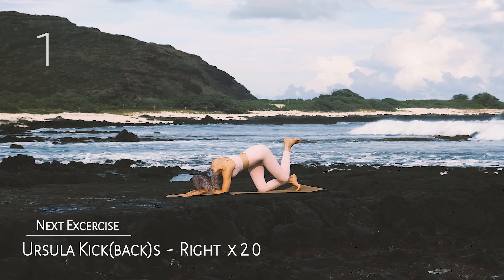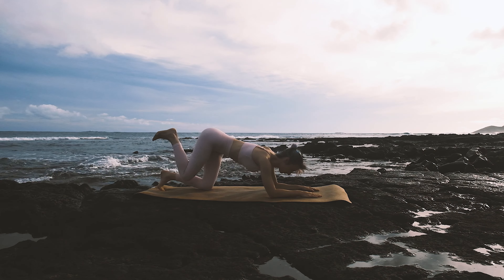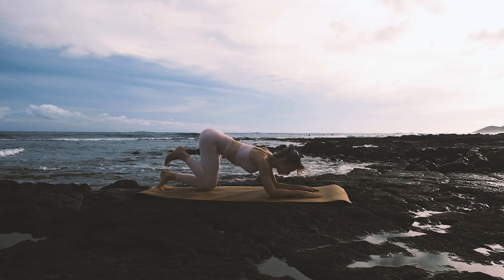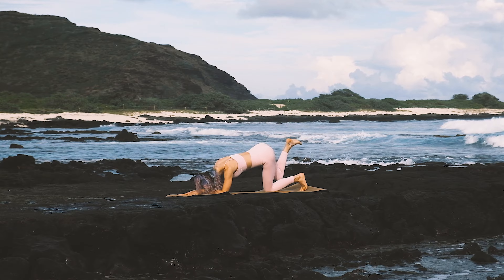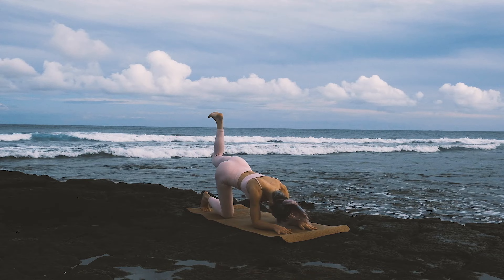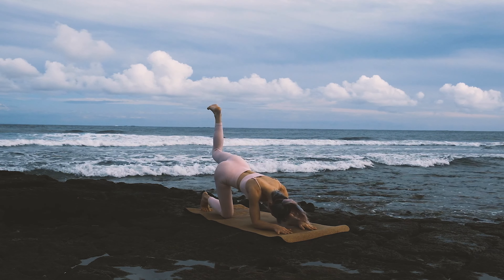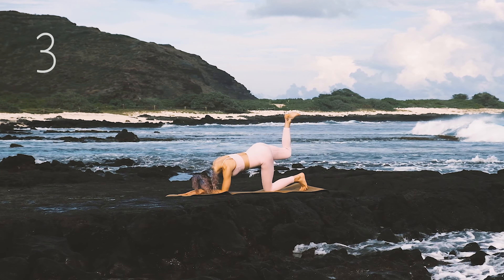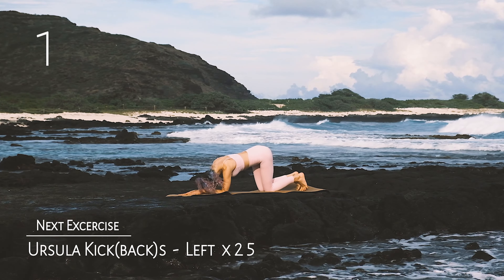Go ahead and switch — we've got 20 on the right. Really focus on activating those glutes, visualizing that ultimate goal — that perfect booty. See it in your mind and switch, you've got 25.